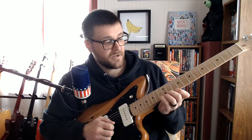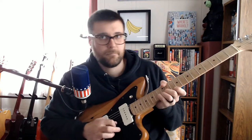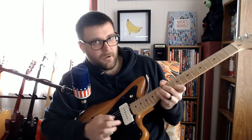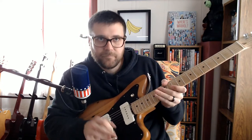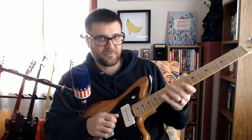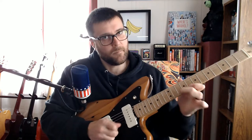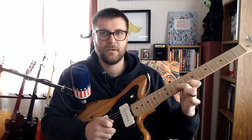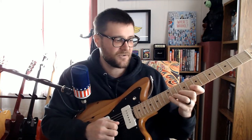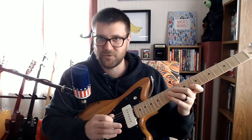Then he does another punchy little bend up to a D — this one's even more snappy, you've got to be snappy with that one. And on the recording he seems to hit a D harmonic right after that, like on the 12th fret. Then it gets a little hard to hear, but I think he ends on an A — he bends the crap out of it, either with the whammy bar or his fingers.